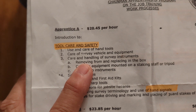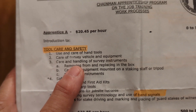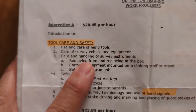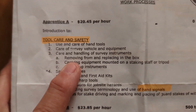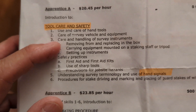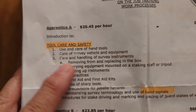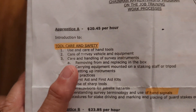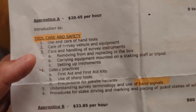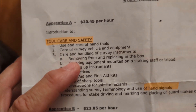Regarding care of the survey instrument: every company is different. Our company doesn't mind if you carry the instrument on the legs, as long as it's on your shoulder — not flung over your shoulder. The preferred way is to carry the legs and the instrument box separately to the control point. Whatever makes you feel safest is what matters, because our instruments are nearly $40,000. I tell people you will get fired if you drop an instrument, as long as you've had proper training.